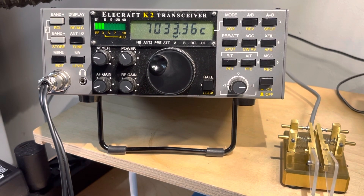So thanks for watching. Hope you enjoy scanning on your Elecraft K2. What a cool rig.